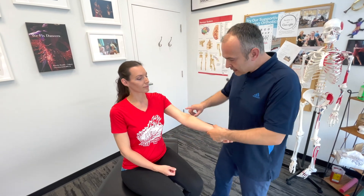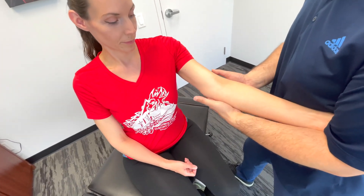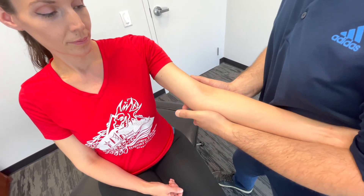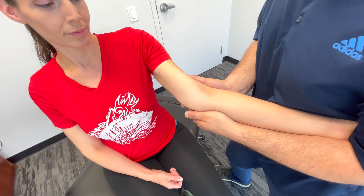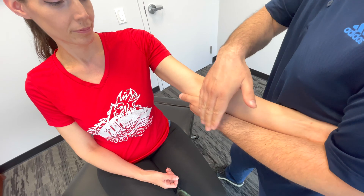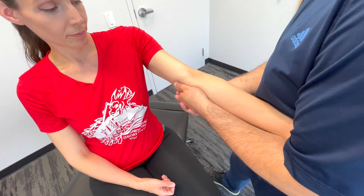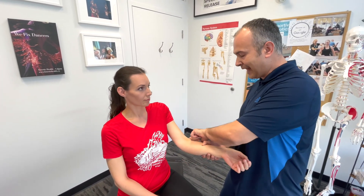To test the collateral ligaments, perform valgus and varus stress tests. With a slight bend in the elbow, stabilize the arm against the side and support the elbow. Apply valgus stress by pushing the elbow medially to stress the medial collateral ligament, then apply varus stress in the opposite direction to test the lateral collateral ligament. Pain or laxity indicates a possible sprain.